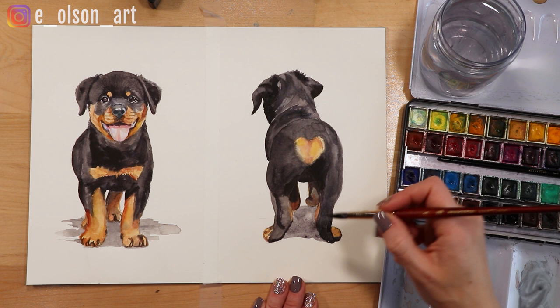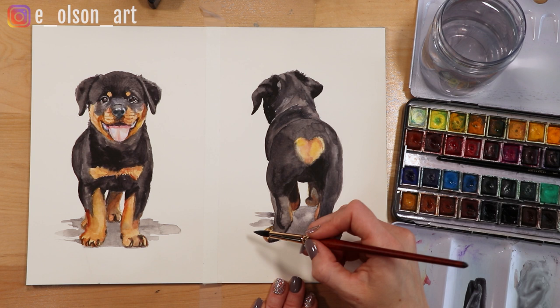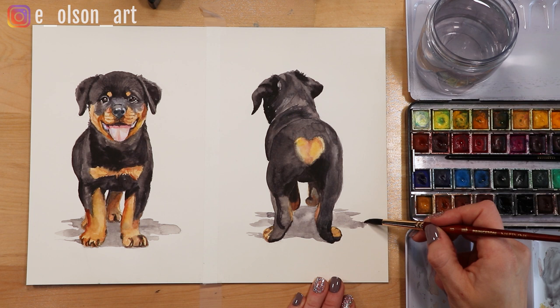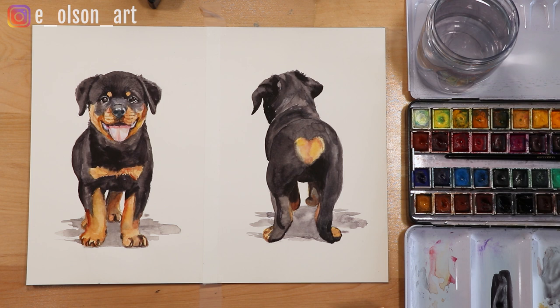I painted a similar shadow to the first one, really trying to make the shape and size even, but not identical with the first dog. When creating a pair of paintings that are meant to be displayed together, it's very helpful to have them side by side so that you can constantly check that your proportions match and that the colors look good together. This was so much fun to paint and a very welcome break from my usual super realistic style.